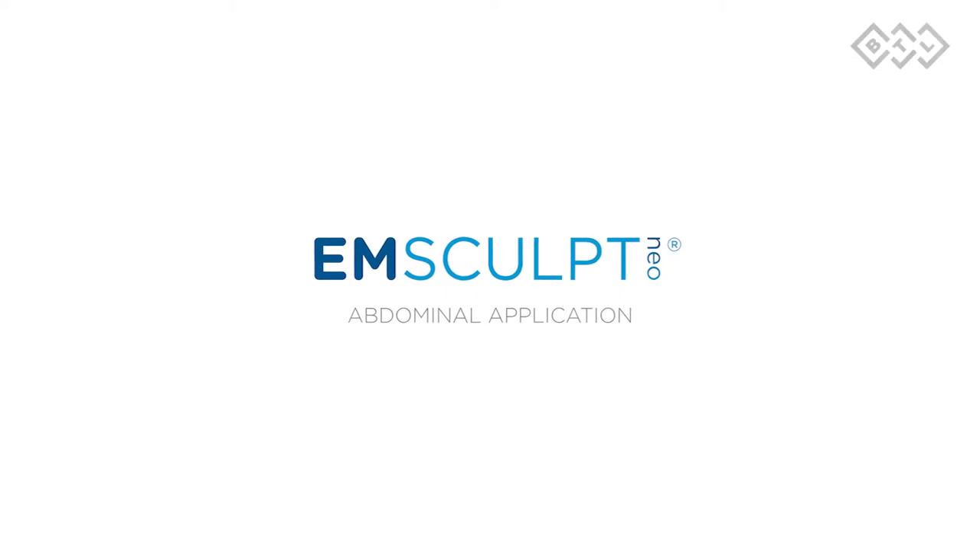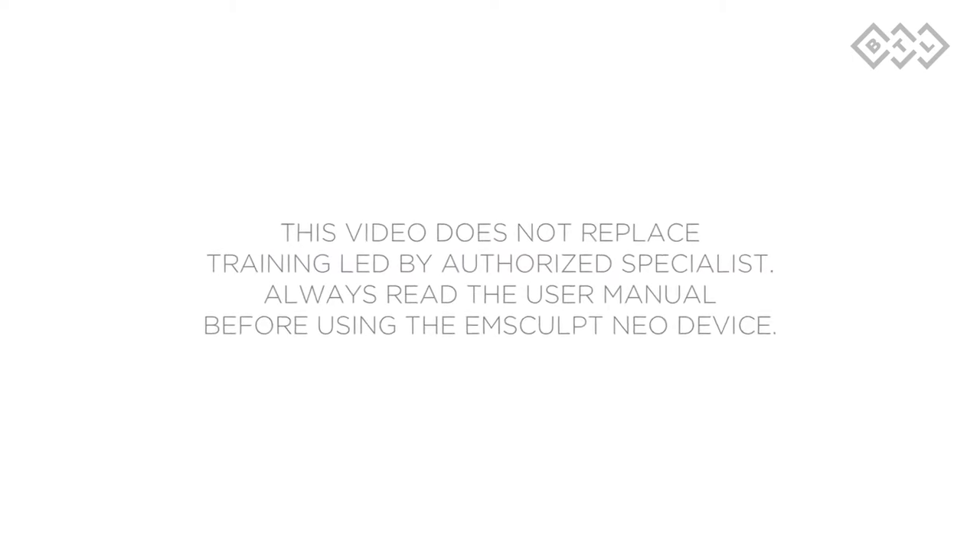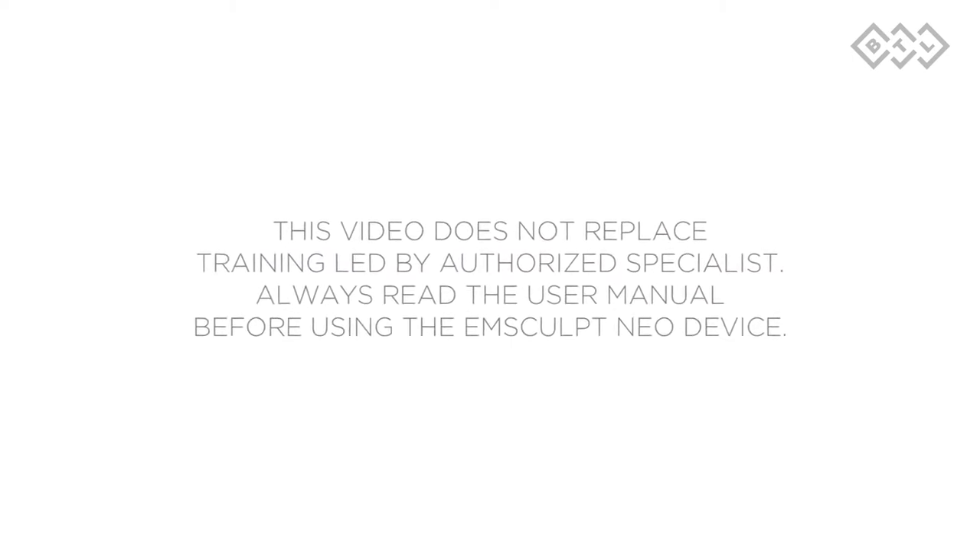You must consult the user manual for the full contraindication list before treatment. This video does not replace training led by an authorized specialist. Always read the user manual before using the mSculpt Neo device.